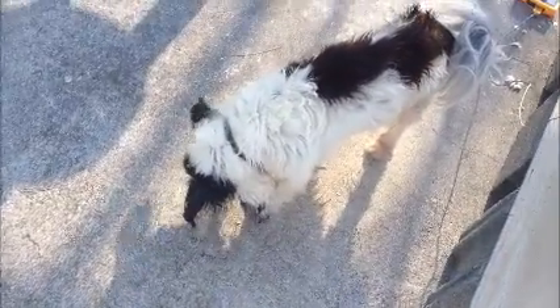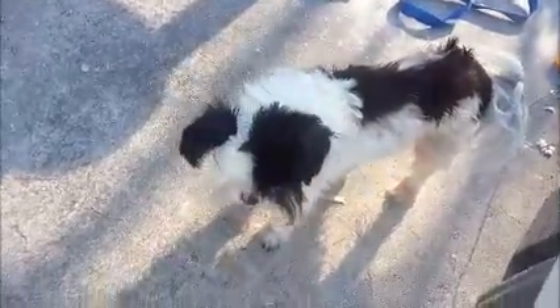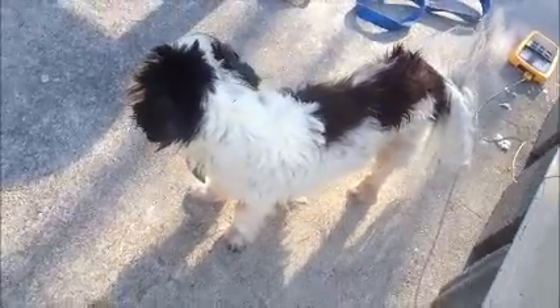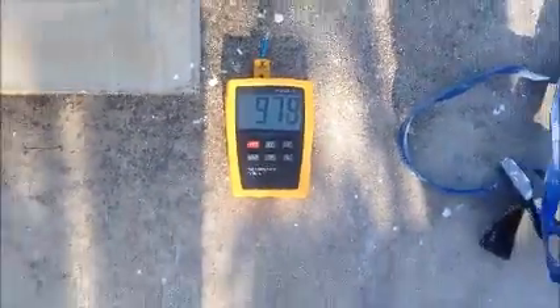Patches, my loyal kiln dog, came out to check on me. She's 16 years old and doesn't hear very well, but she can't stand it when she's not right here with me, so she came out to see what I was doing. It's about an hour and 45 minutes after shut off — 980 degrees, so we are cooling off.